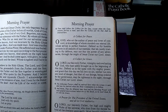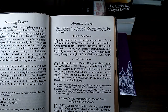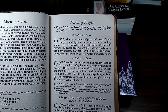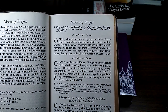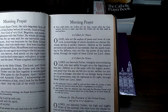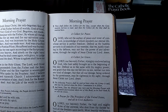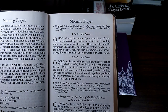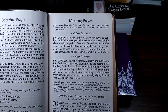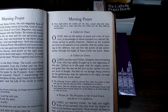O God, who art the author of peace and lover of concord, in knowledge of whom standeth our eternal life, whose service is perfect freedom: defend us, thy humble servants, in all assaults of our enemies, that we, surely trusting in thy defense, may not fear the power of any adversaries, through the might of Jesus Christ our Lord. Amen. O Lord, our Heavenly Father, almighty and everlasting God, who has safely brought us to the beginning of this day, defend us in the same with thy mighty power, and grant that this day we fall into no sin, neither run into any kind of danger, but that all our doings, being ordered by thy governance, may be righteous in thy sight, through Jesus Christ our Lord. Amen.